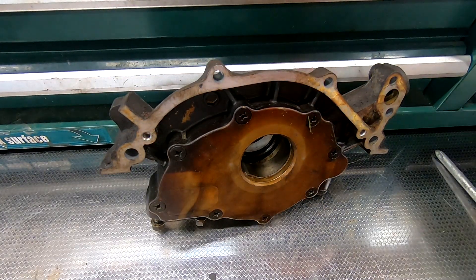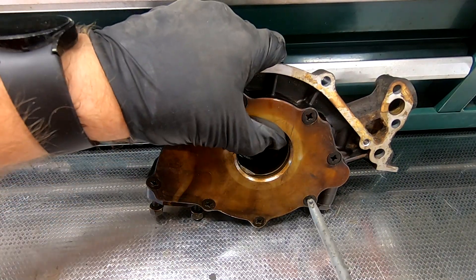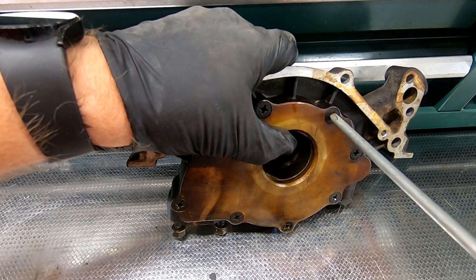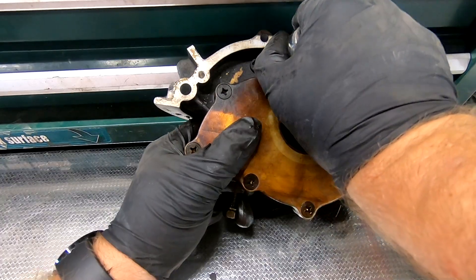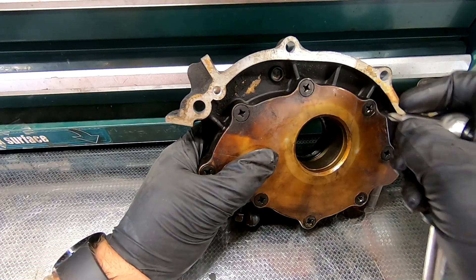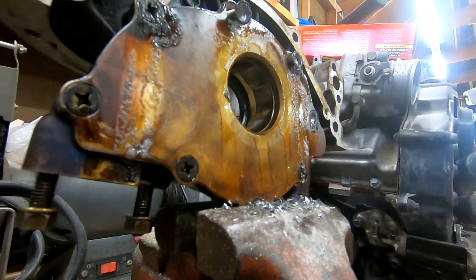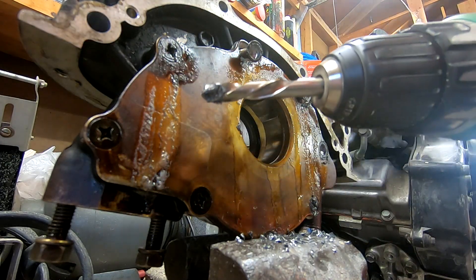These screws are being difficult — trying a different approach. Change of plans: screws don't want to come out, so I'm using a reverse drill bit here and some WD-40. These are coming out pretty hot — the reverse drill bit has gotten them to come loose. It just gets everything hot and loosens everything up.